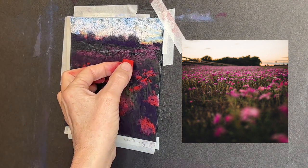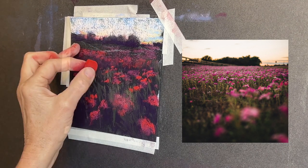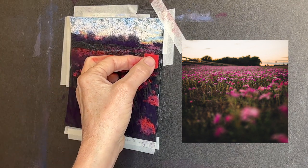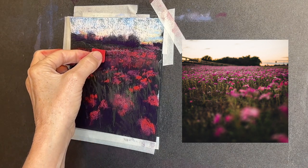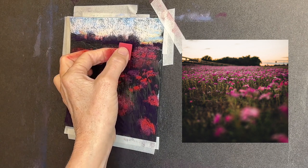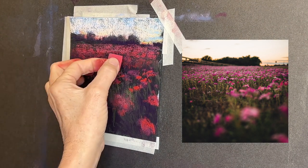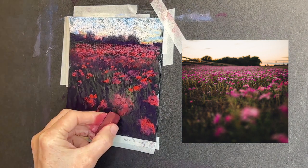I'm using the same pastel to give the impression of flowers receding into the distance, eventually being so far away that they just start to make a blanket of color across the field. That's really what we see visually when we look at something like this scene — we only see division between flowers and more detail when flowers are up close.